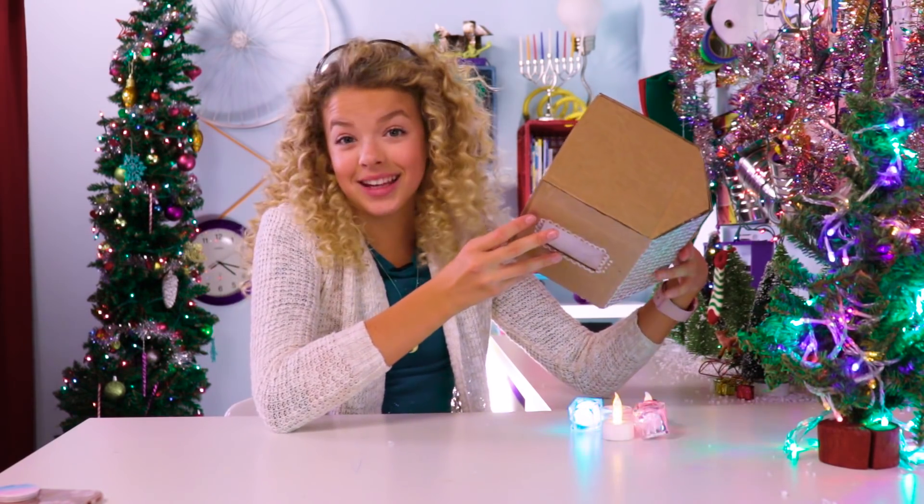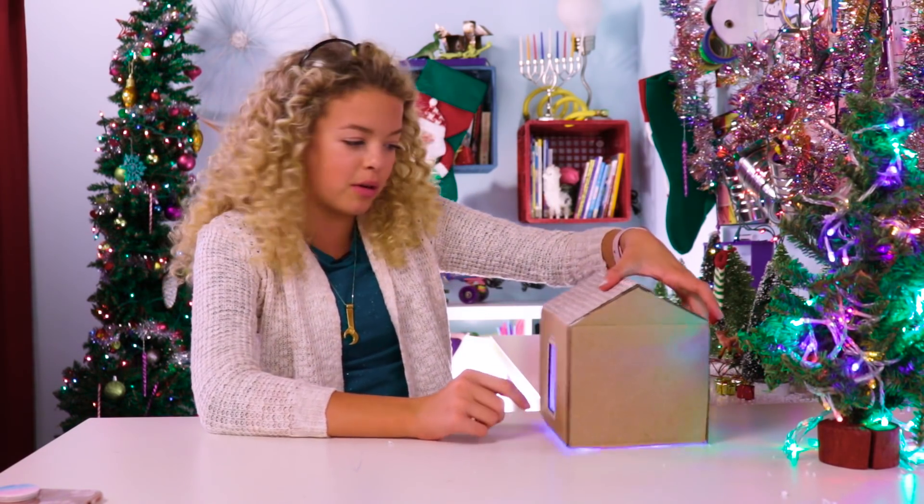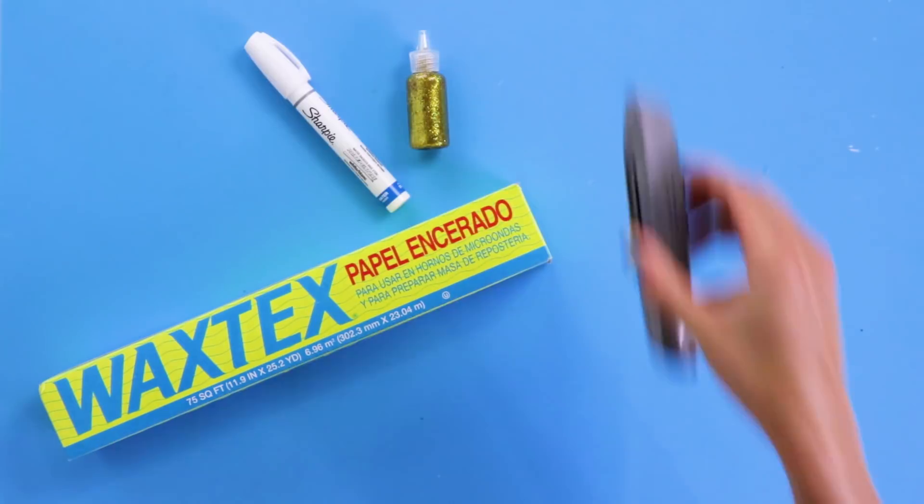The reason why it looks so lit — I'm just kidding, I'm gonna stop saying that. Basically I lined it with reflective tape, so that's why it reflects all the light through the little wax papers. Lit Lodge coming at you!